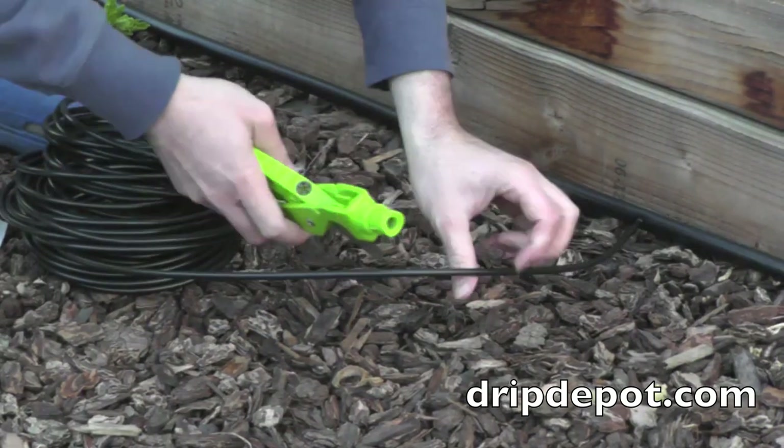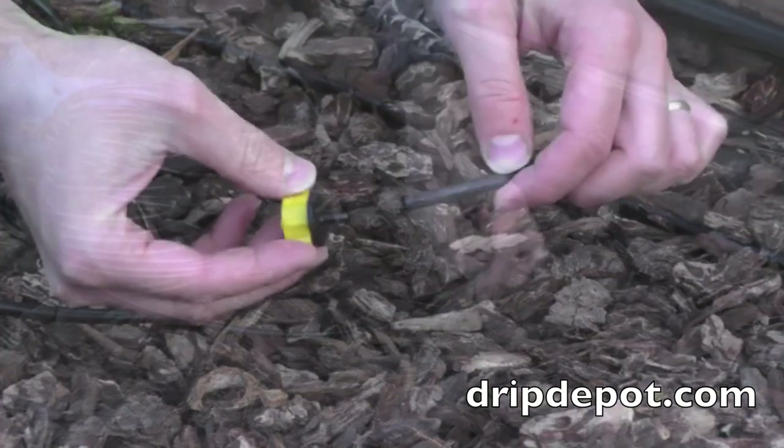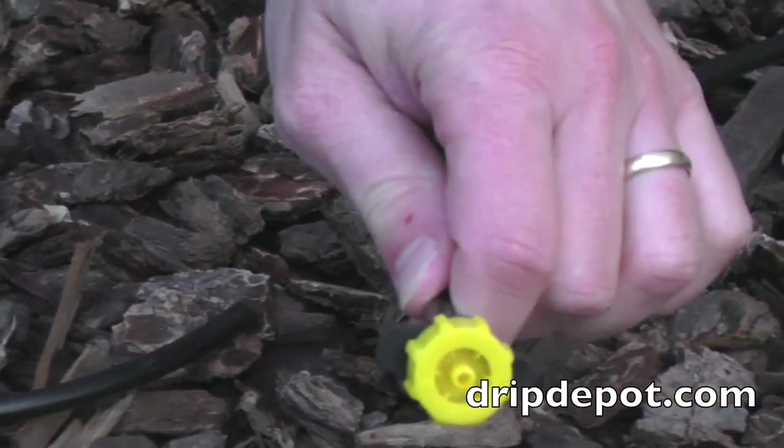Once the tubing has been trimmed to the desired length, a dripper is to be inserted in the end of the tubing. Push the tubing over the barbed fitting. The dripper can now be placed next to a plant.